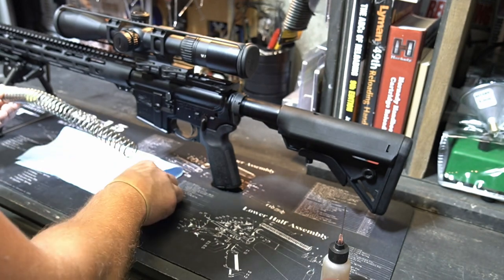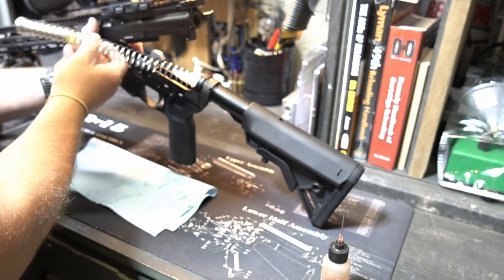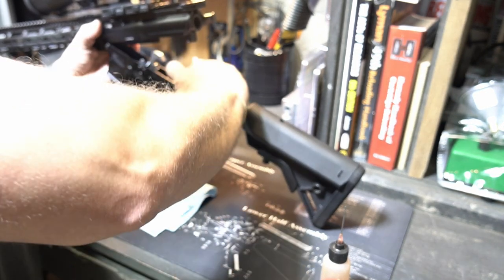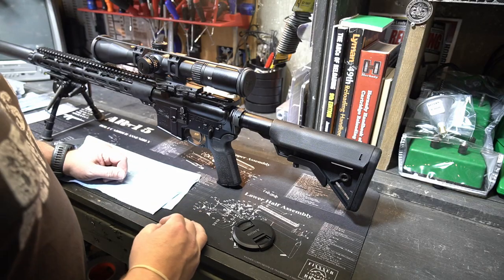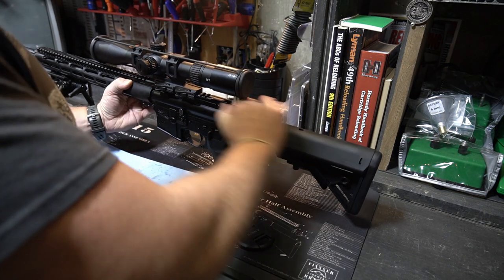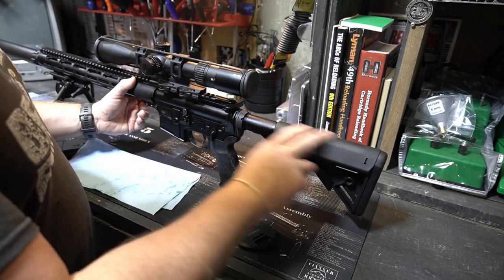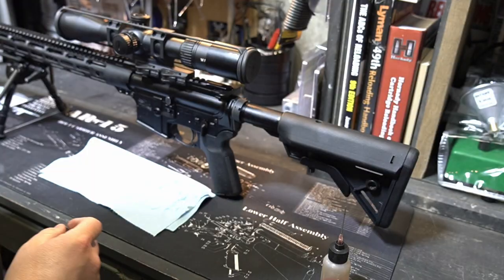Then you're going to put it back in the rifle, and I guarantee you guys are going to notice a world of difference. Then after you get your buffer spring and your buffer back in there, just like your bolt carrier, you just want to cycle it through a little bit — that way that oil is lubricating the inside and you're good to go.